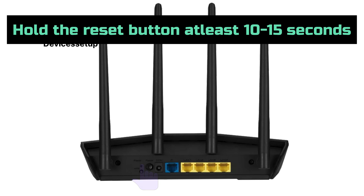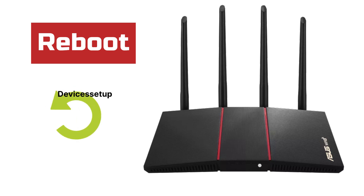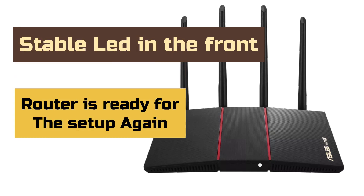Then press and hold it for around 10–15 seconds, or until you see the power LED on the front starts blinking fast. Once it does, release the button and let the device reboot, which usually takes around 2 minutes or more. Once you have a stable power LED on the front, it confirms that the router is ready for setup again.